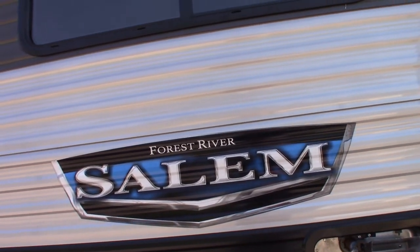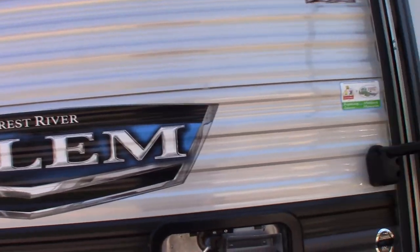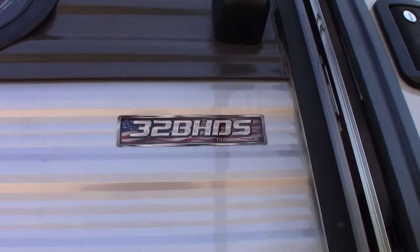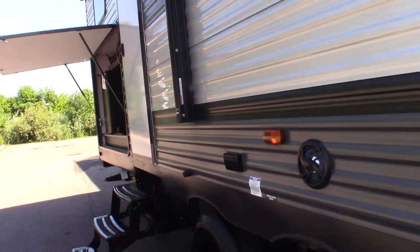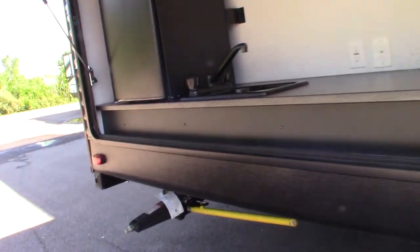This is Carl at National RV Detroit. I'm going to walk you through this 2022 Forest River Salem travel trailer, Model 32 BH DS, which is a bunkhouse. This is a how-to video — I'm not going to go through the floor plan, I'm just going to show you some of the features and tell you how they work.